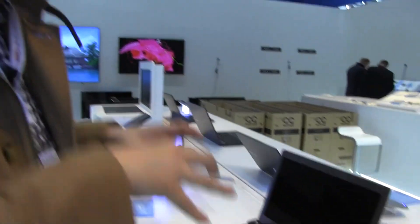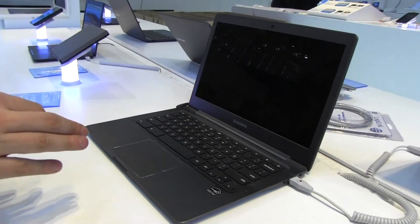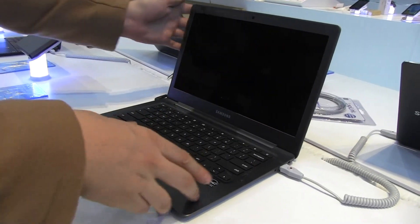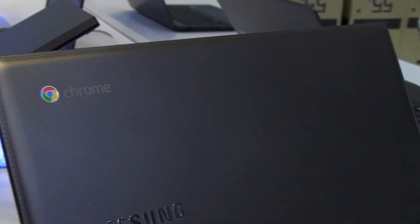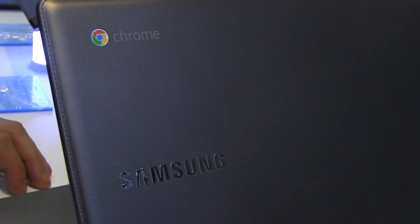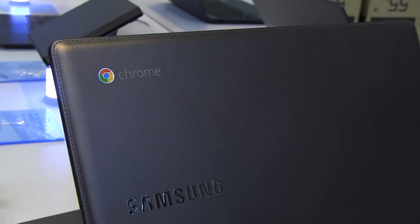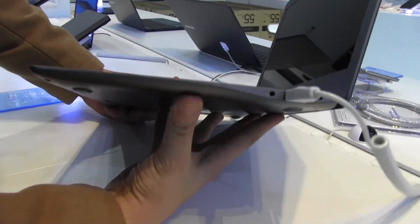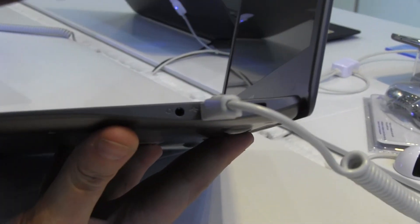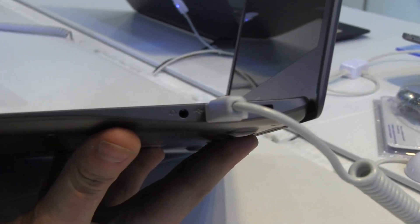They've put that Exynos into the new Chromebook. It has a 1080p display, and what's also quite interesting is it has the same leather look-alike finish on the back of the lid as their new ATIV Book 9. Let's take a quick look around the device — over here you have a Kensington lock.